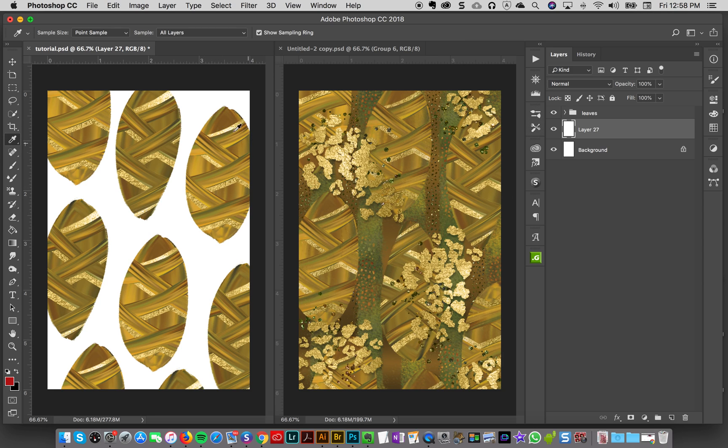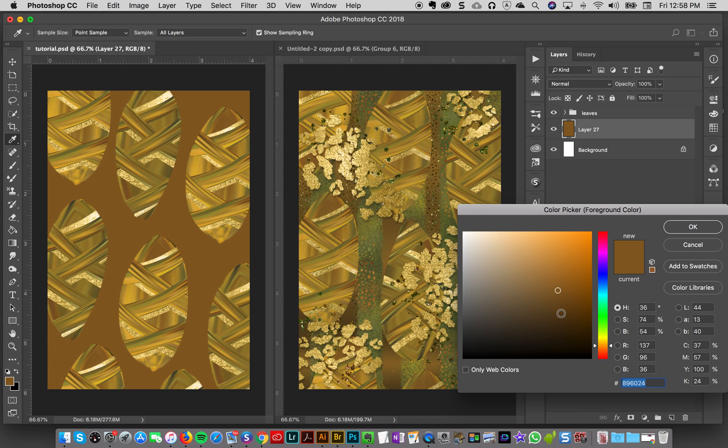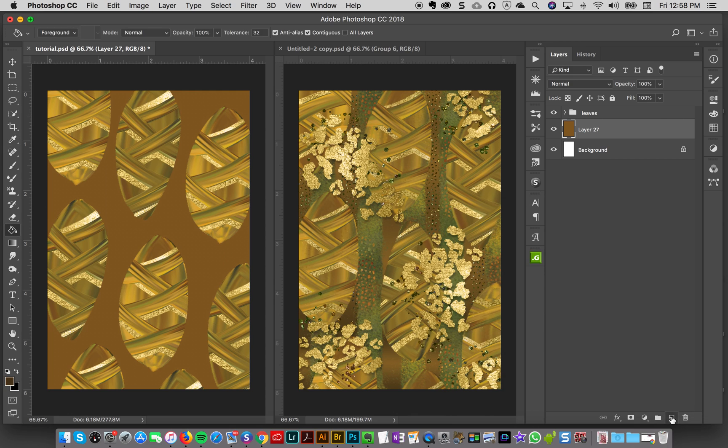I have a brownish color selected from one of the leaves using my eyedropper. I'll paint that in — that's good enough. Then I wanted it to not be so flat, so I went to my color selection and made a darker version of this color. I'll make a new layer, paint it, and then mask out some of it so we have gradations between the light and the dark. I'll hit Option and click on my mask to automatically block everything out.